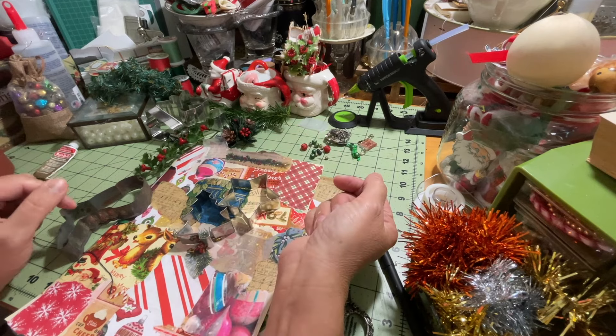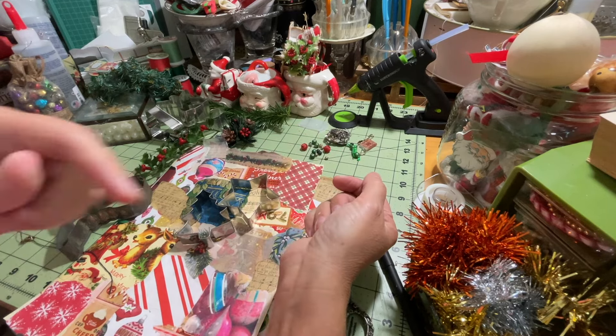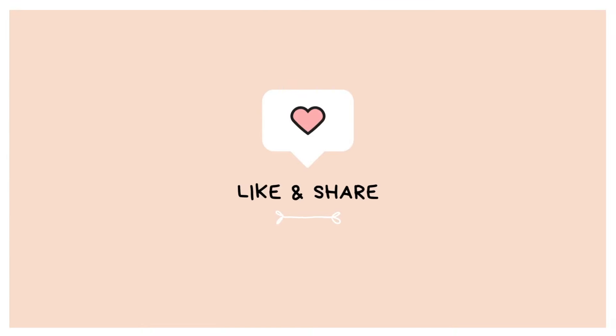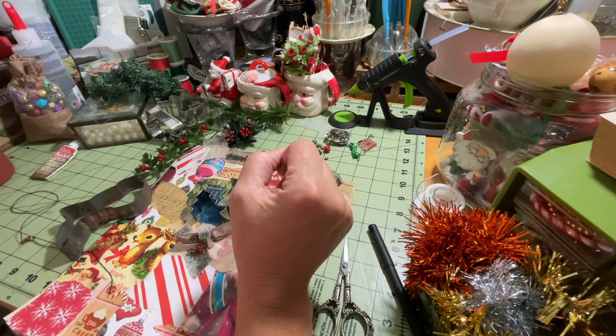Before we get started making this project, make sure you hit that subscribe button down below, turn on that little notifications bell so you're notified when I post a new video, and make sure it's set to all. All right, let's get started with this project.